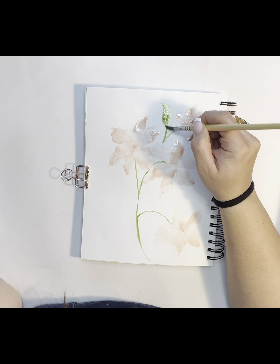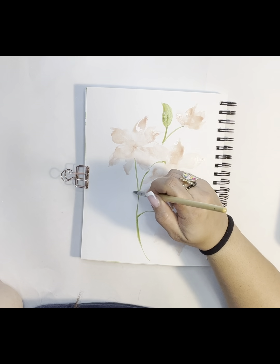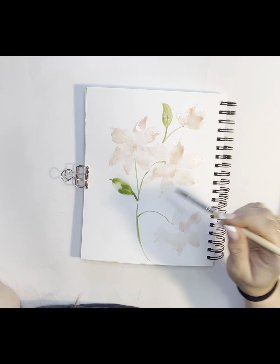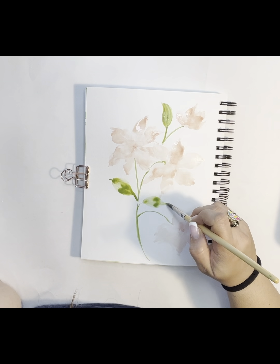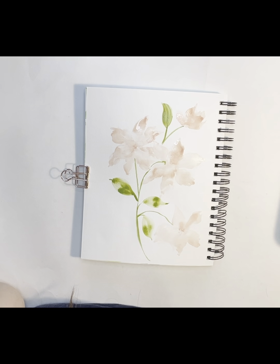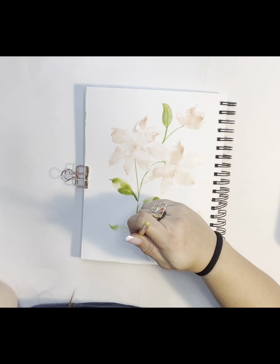Then I go in and add my leaves, which is one of my favorite parts of painting, because they're just so fluid and they're really controlled by just the pressure on your brush and how much paint you use. You can make them curve, go straight, fall over, fat or skinny — all different shapes and sizes and really all different variations and shades of green as well.